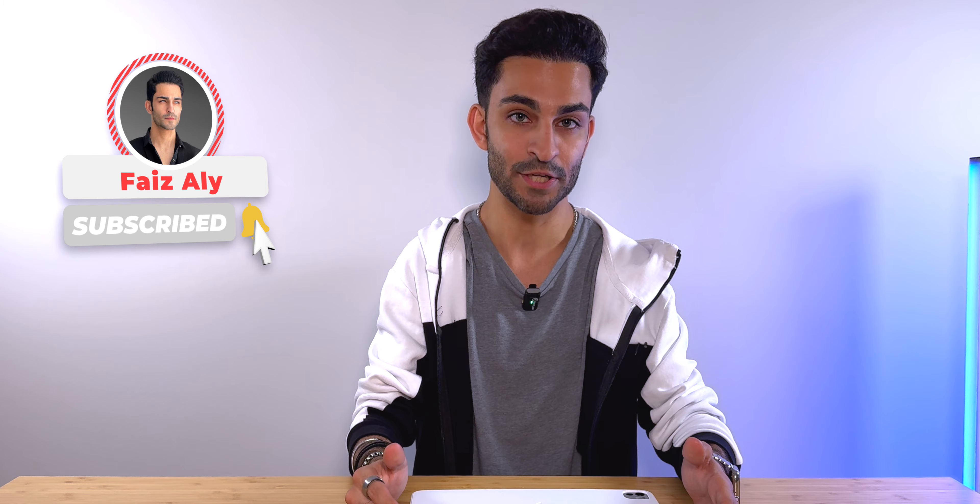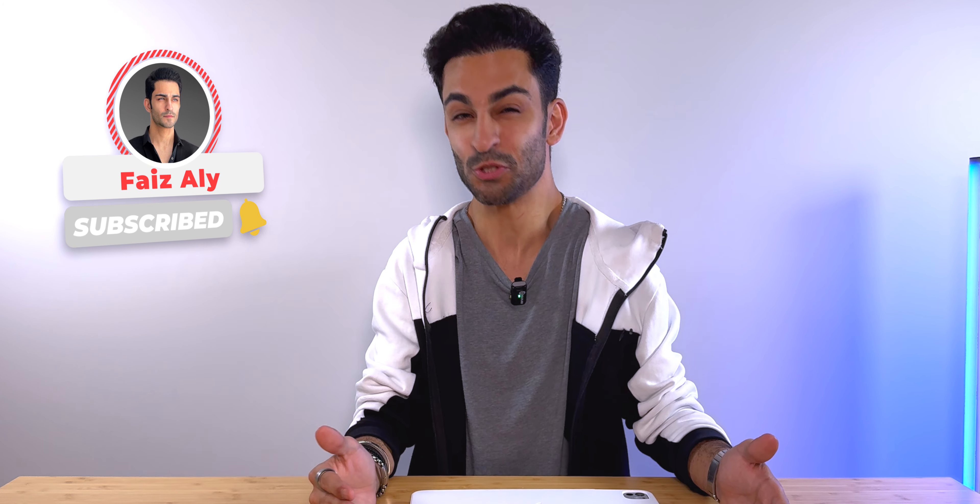At the end of the day, I want to know your thoughts as well. What do you think of the new Magic Keyboard? Do you like it? Did you expect more from Apple? Whatever your thoughts are, leave them down in the comments below. Subscribe to my channel, stay tuned for more videos and content on the new iPad Pro, and I'll see you next time.